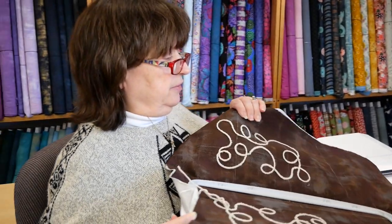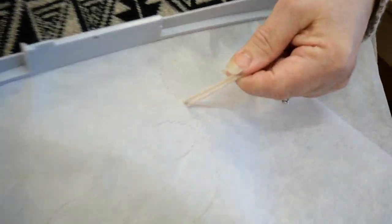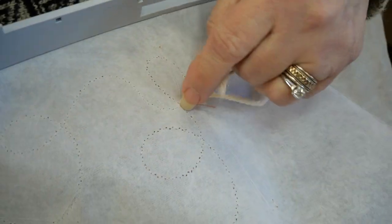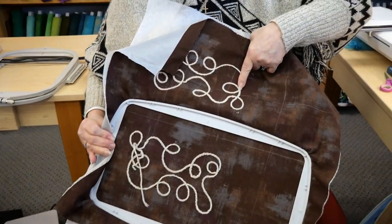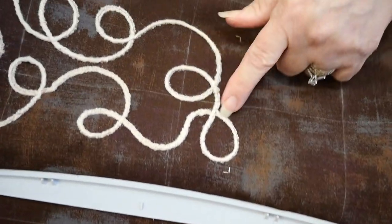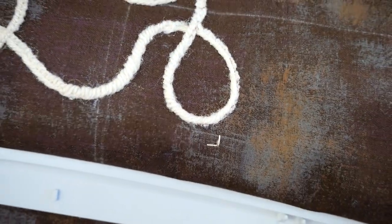I'll show you the other one that I did pull to the wrong side. I'm going to make a little knot and then trim it close. But on the right side, you would have never known I pulled something to the wrong side there. I hope you enjoyed today's class on yarn couching with embroidery. Have a good day and hope to see you again soon. Bye!